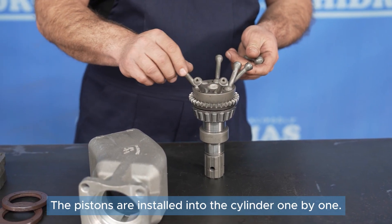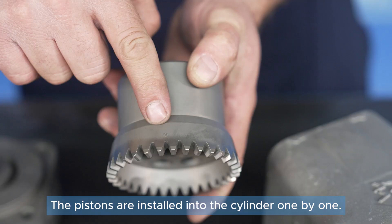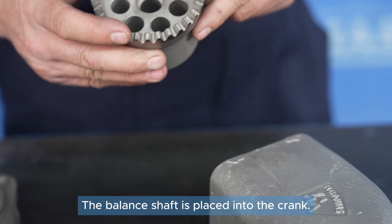The pistons are installed into the cylinder one by one. The balance shaft is placed into the crank.